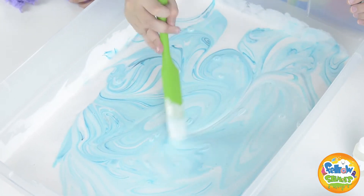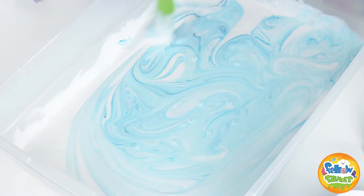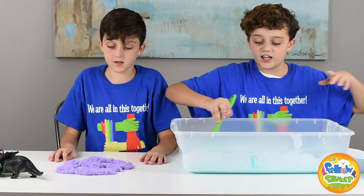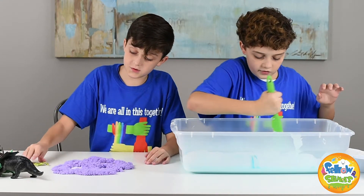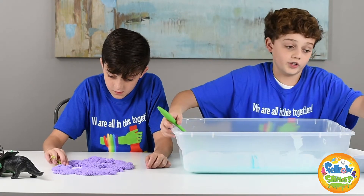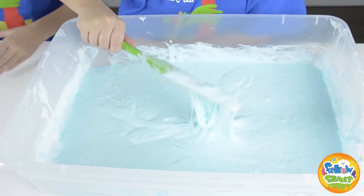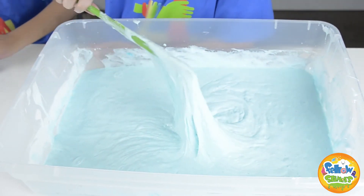Now we're going to be adding some cotton candy scent — it's going to be awesome, it's going to smell delicious. After this we're going to be activating it and turning it into slime. A cup of liquid starch should turn this into slime, and then we're going to be adding snow and all of that.